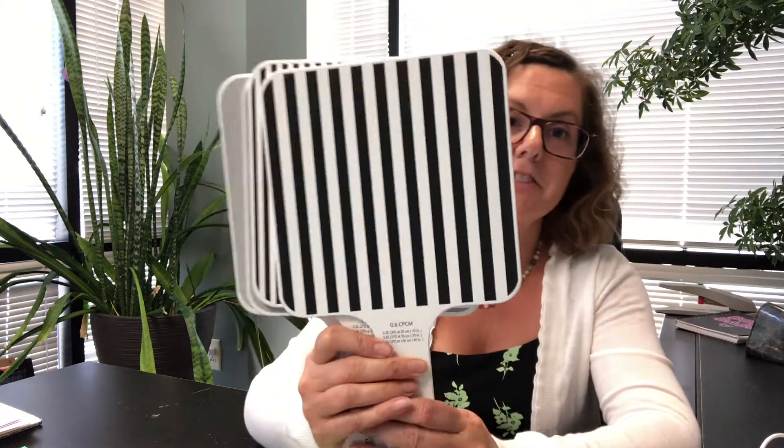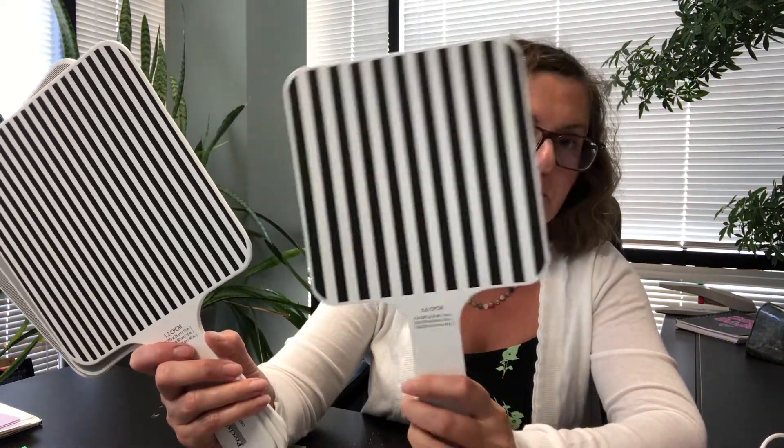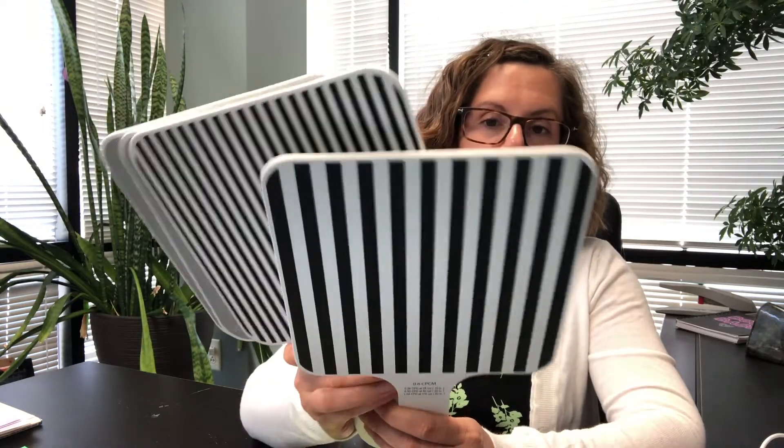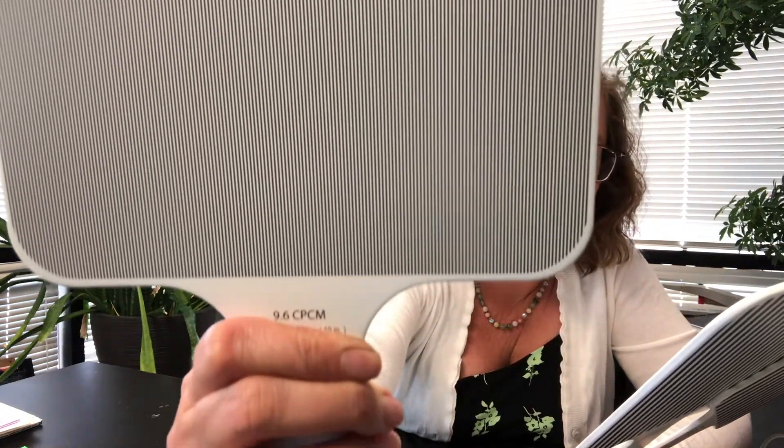I'm going to start by showing you some of the things we use for measuring the acuity of infants. We have these paddles where we can measure their ability to see stripes and pay attention to things. In infancy, you would block your face with some of these. You can see there are lines on here, and how much they pay attention to those lines can tell you what their level of visual acuity is.